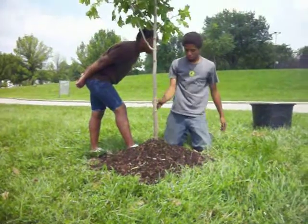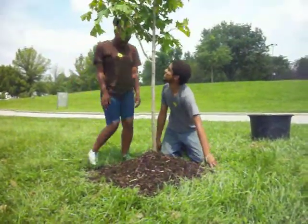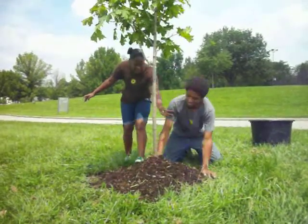What are you doing? I'm mulching this tree. This is not the proper way to mulch a tree. Yes, it is. I see things like this all the time. Back away, sir. Back away.